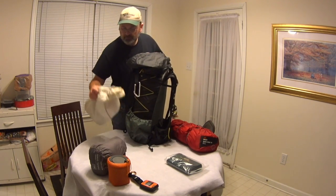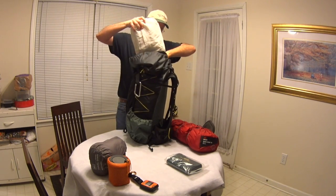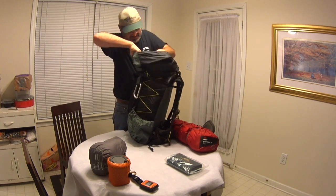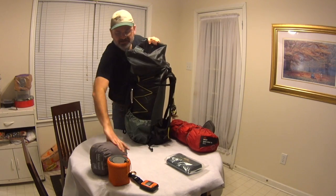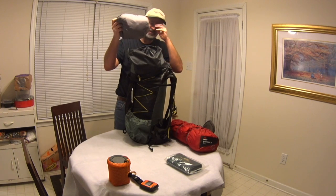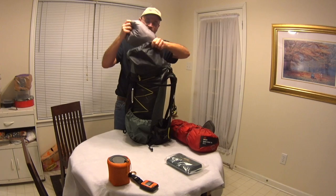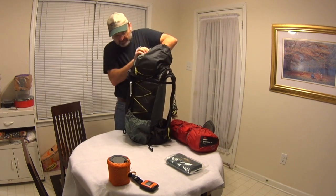Then I've got my food bag — all my food, my freeze-dried stuff — and that's going to go right in here at the top. And then lastly I've got my jacket. This would be a jacket I'm not necessarily hiking in, but maybe I've stopped and I want something dry, or maybe at camp. I'd want to put this on as soon as I'm done hiking, so that goes into the top right there.